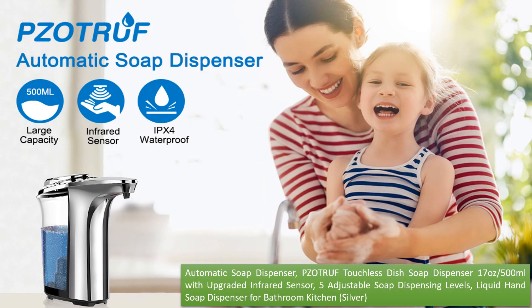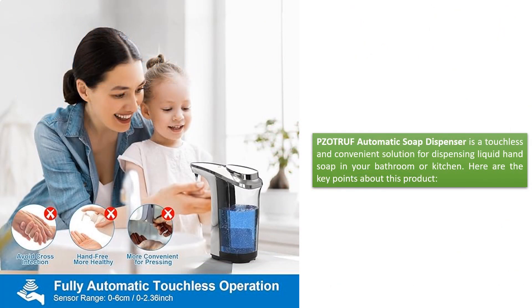Automatic Soap Dispenser — the Zotruff Touchless Dish Soap Dispenser, 17 oz / 500 ml, with upgraded infrared sensor, 5 adjustable soap dispensing levels, liquid hand soap dispenser for bathroom and kitchen, in silver. The Zotruff Automatic Soap Dispenser is a touchless and convenient solution for dispensing liquid hand soap in your bathroom or kitchen.